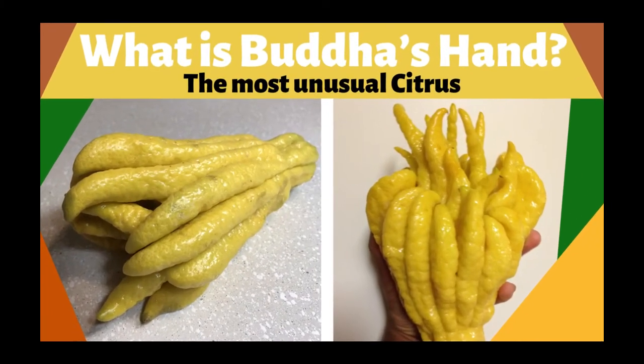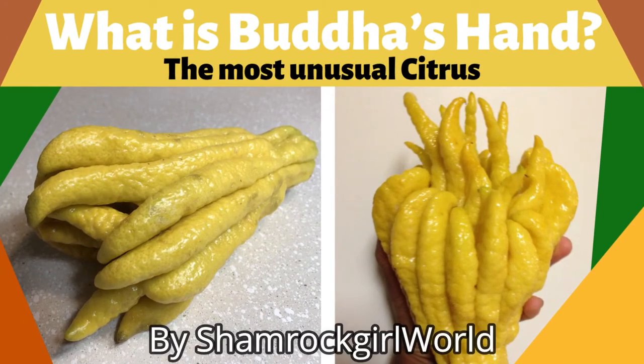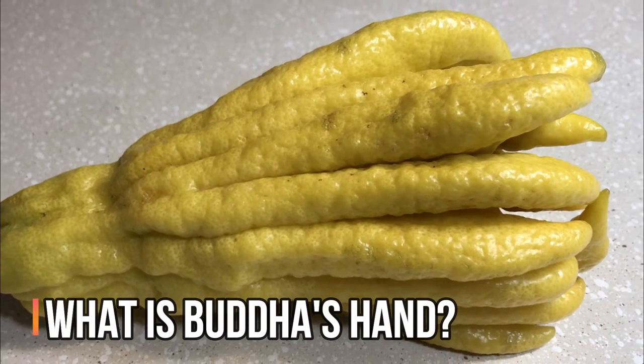I'm Jamie from Schiermacher World, and today I'm going to talk about this unusual looking fruit called the Buddha's Hand. So, what is a Buddha's Hand?